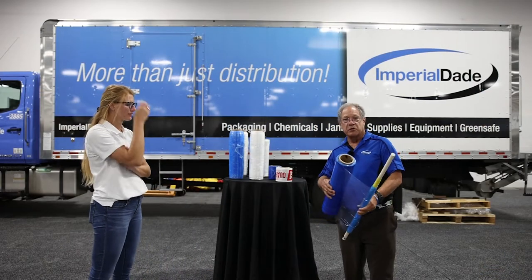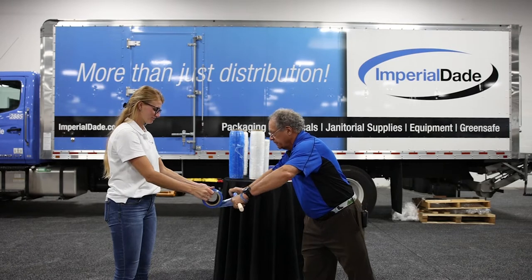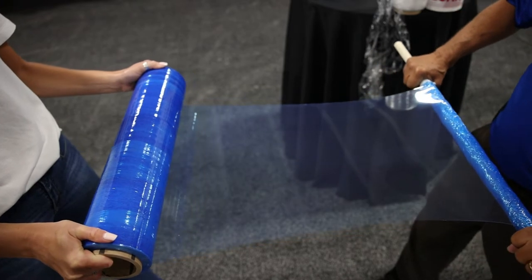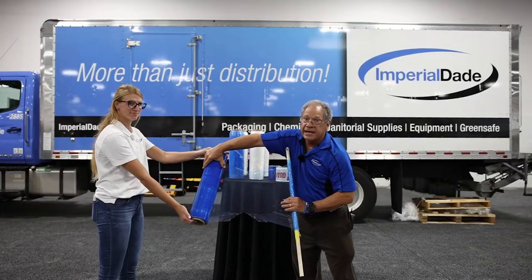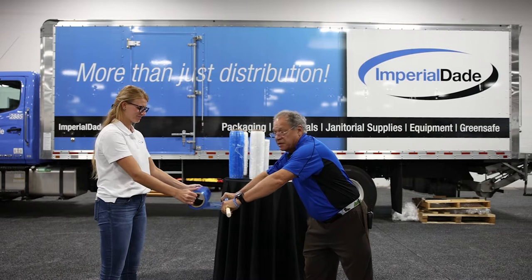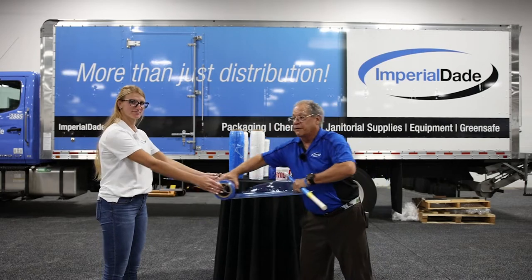This is an example of normal stretch wrap, the old style product. Now watch — I'm going to pull it, hold tight and look what happens to the stretch wrap. It started out as 18 inches and now it's 14 inches, and that's what happens when you are stretching it. At the end of the day, your guys are not going to stretch it as far as it can stretch and the load shifts.